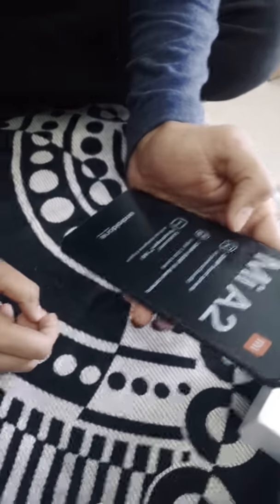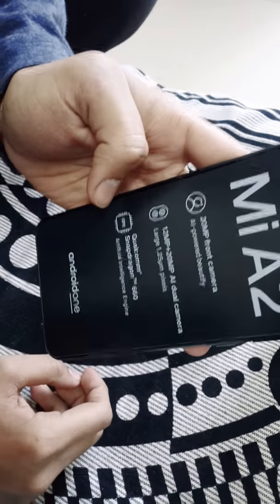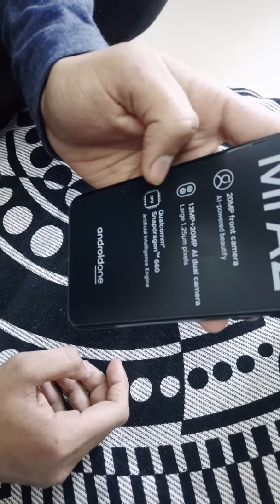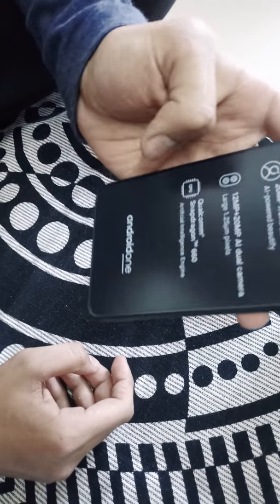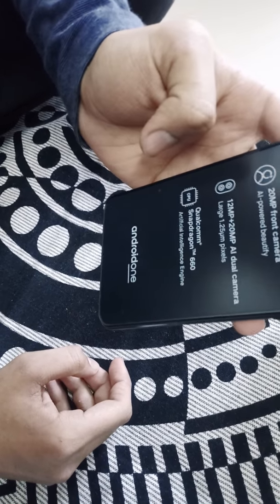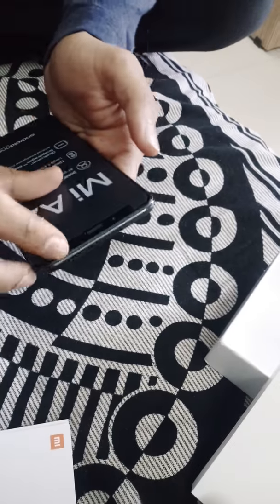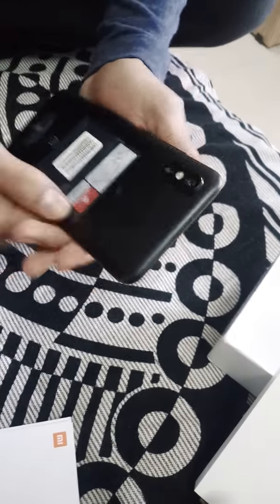Here is the Mi A2 phone. It has a label mentioning a 20 megapixel front camera with AI-powered beautify, a dual camera setup of 12 megapixel and 20 megapixel, and the Qualcomm Snapdragon 660 — which is a very powerful chipset — along with Android One branding.